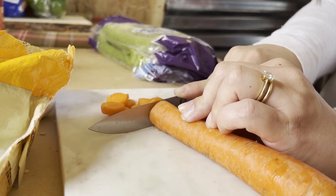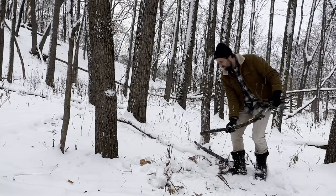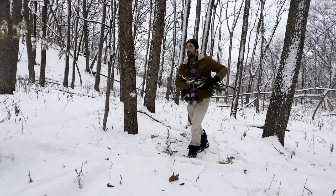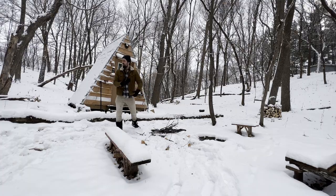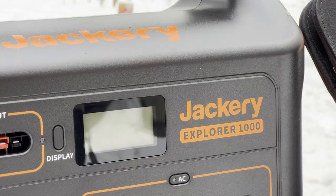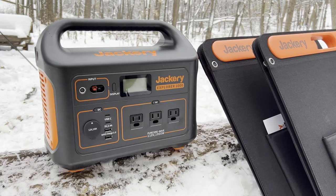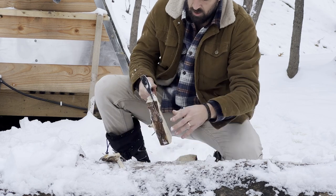We're going to make this stew over the fire, which means I've got to get a fire started. But then while it's cooking, we are going to install a solar power system into the cabin. And by install, basically just setting it down in there. We've got a Jackery Explorer 1000 and I am so stoked to finally have off-grid power in the tiny A-frame.